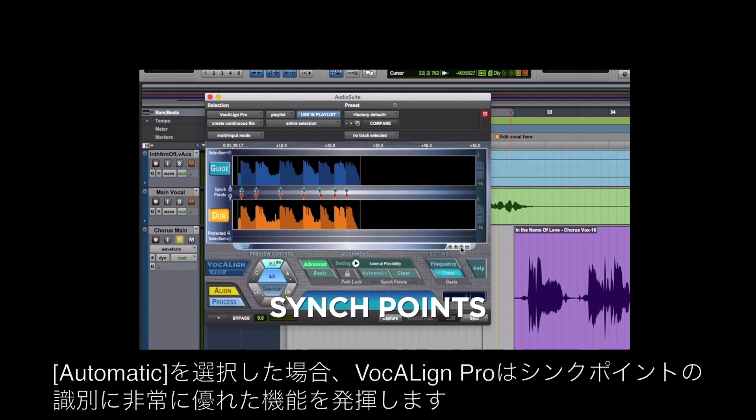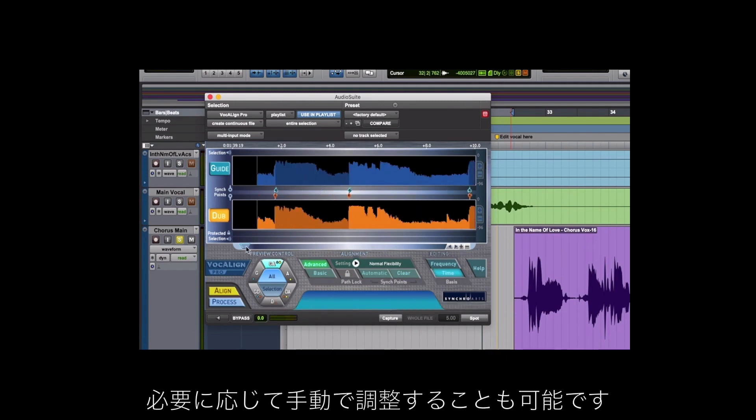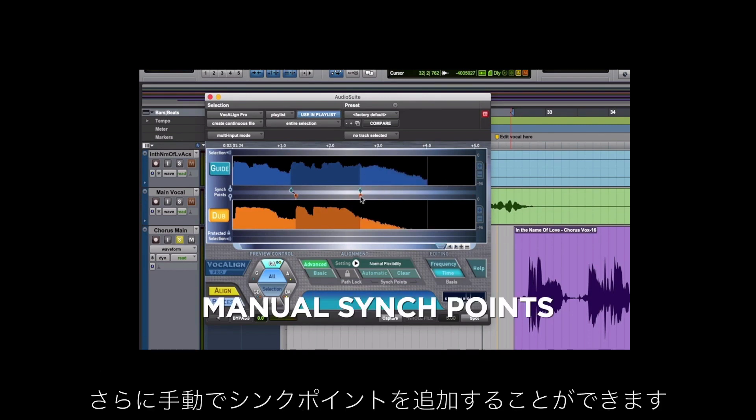If we choose automatic, Vocalign Pro does a pretty good job of identifying the sync points. If we want, we can also make manual adjustments. Because there's an additional word at the end of this, we can take the automatic sync points and add manual sync points.